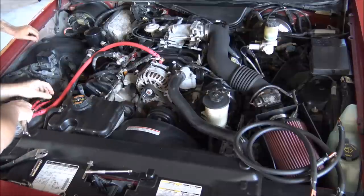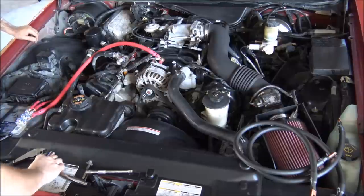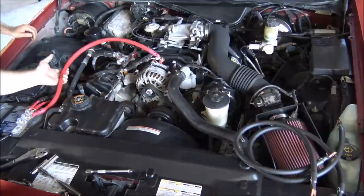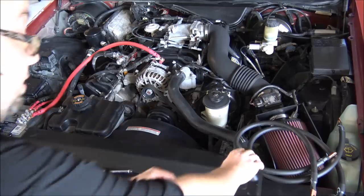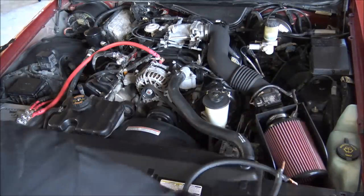This is what's going to allow you to get all that alternator power, along with the additional grounds, which will help you have better current flow throughout the vehicle. So now we have our positive wire ran.